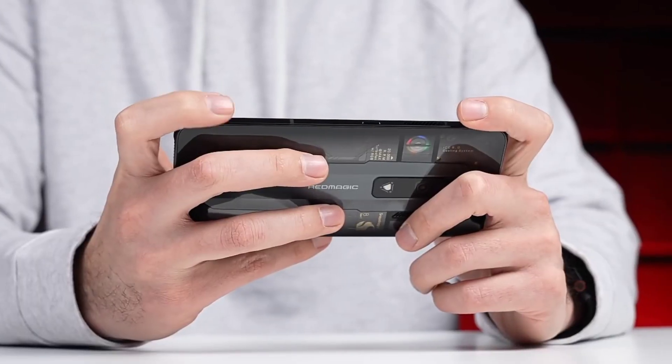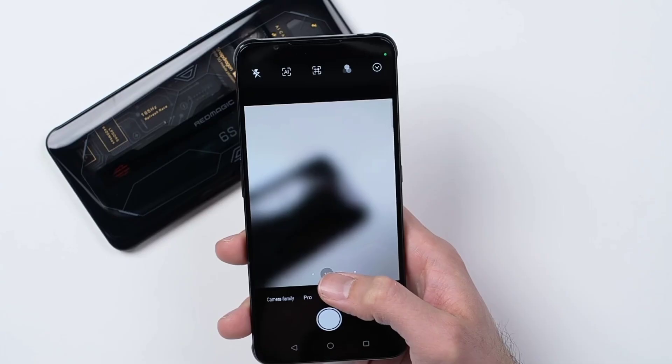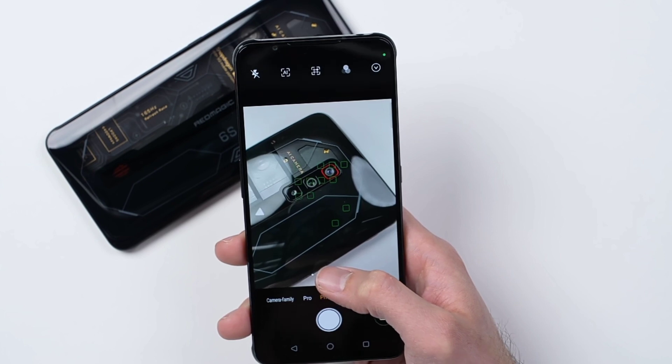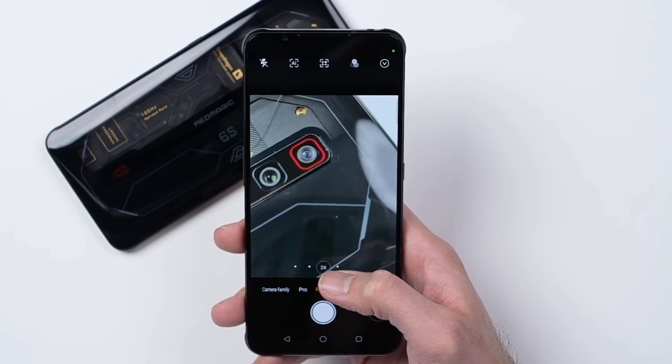The company seems to prioritize gaming over the camera. The primary rear camera is a 64MP sensor, along with an 8MP ultra-wide and a 2MP macro. Basically, the two secondary cameras are more for support. We'll test what the cameras can actually do.